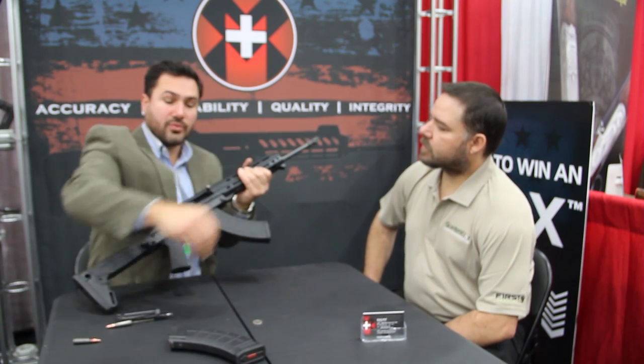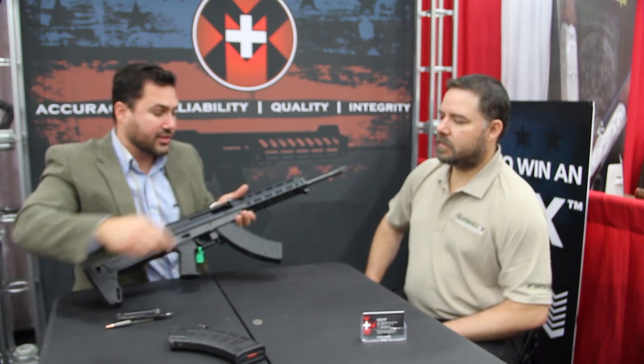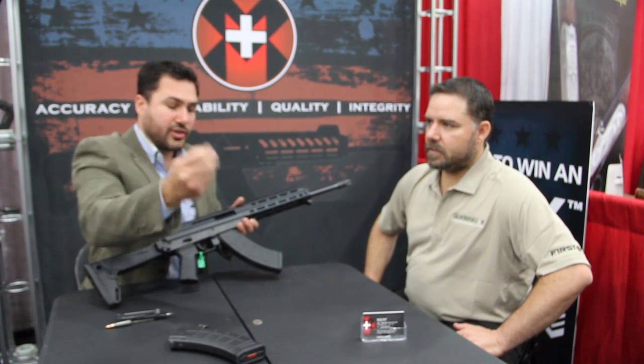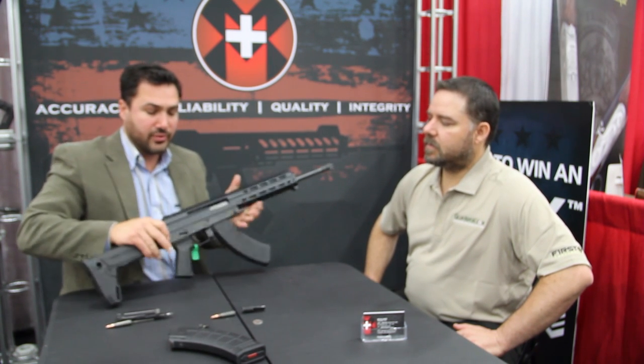I wanted to really quickly show you guys how simple this firearm was designed. It has very, very few parts — actually half the parts of all the firearms out there. The charging handle is ambidextrous; you can insert it left to right or right to left, for left-handed shooters to right-handed shooters.